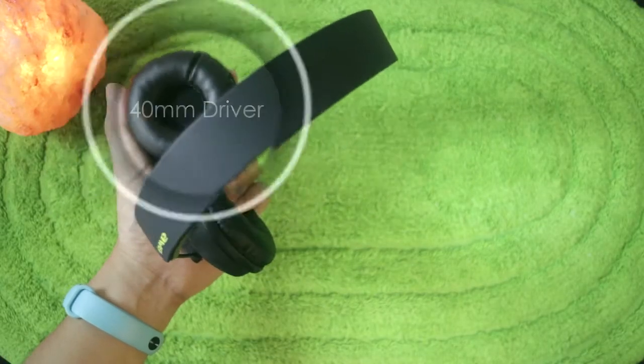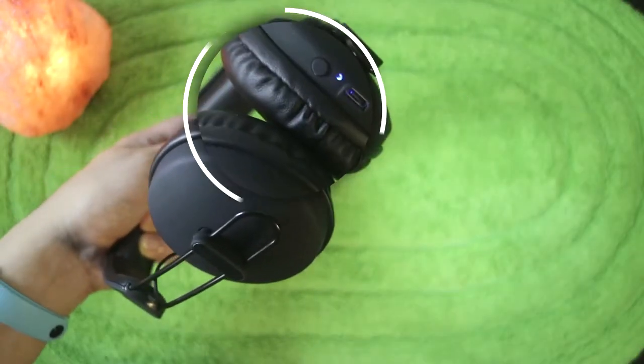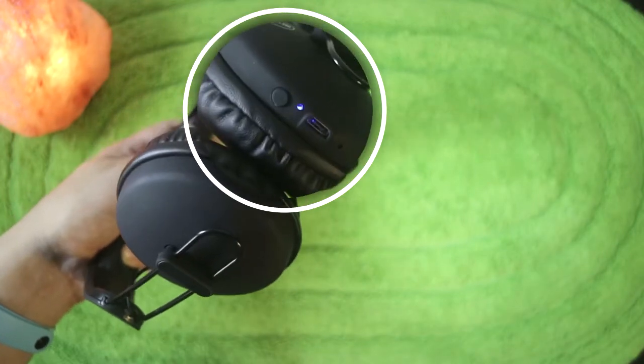This is an on-ear headphone, so meaning this sits on your ears. Over the right ear, we have our controls for power. Also we have our micro USB port for charging. And we have soft touch here, meaning there's no physical button — it uses capacitive touch. So all you have to do is slightly touch your headphones here and you can adjust volume up, volume down, also skip the song or preview the song.